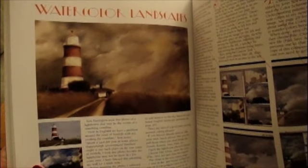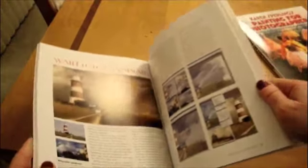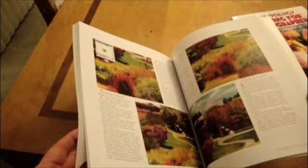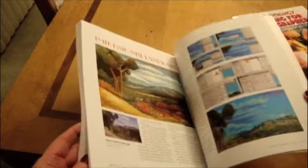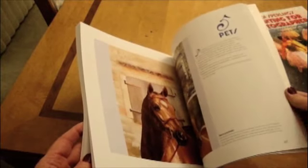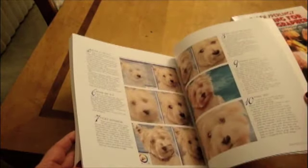By the way, the e-book is still available, so if you want to start painting right away, you can order the e-book. This traditional printing is a limited print run, and copies are selling out fast as people reserve copies for themselves. Order today to make sure that you get one while supplies last.